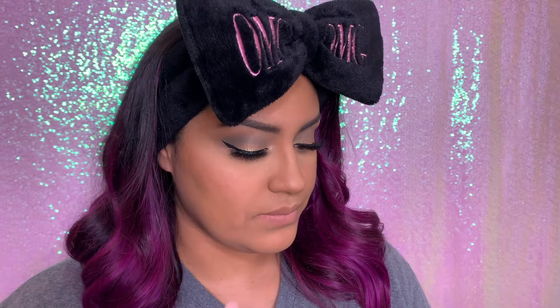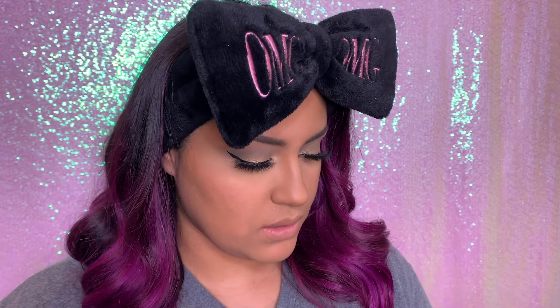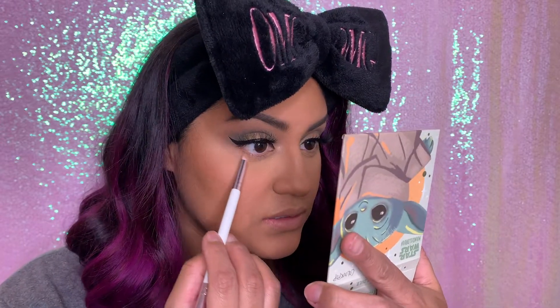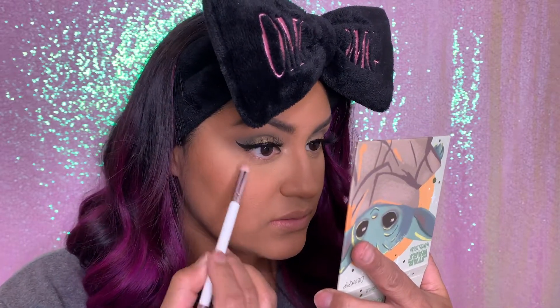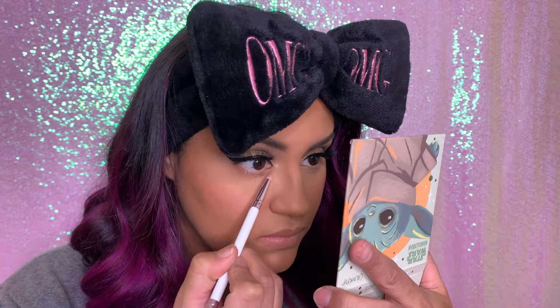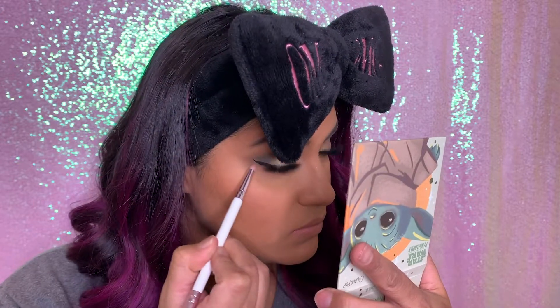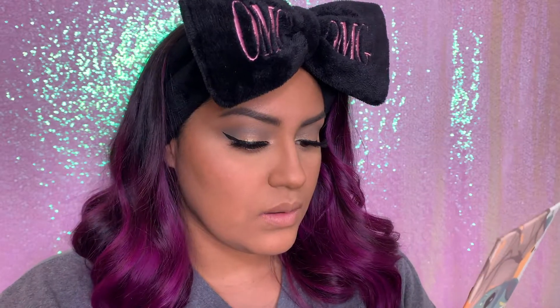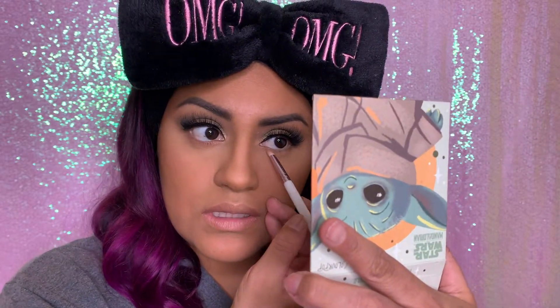We're gonna go ahead and apply some eyeshadow under my eye. I am using the Lunar Beauty brush and I'm gonna go ahead and just apply the color Tytoon right under my waterline — still don't know if I'm saying that right. I'm gonna go ahead and do the same to the other eye.